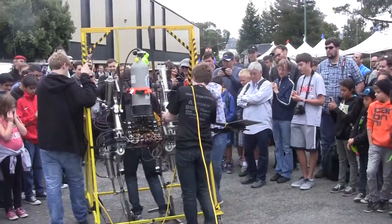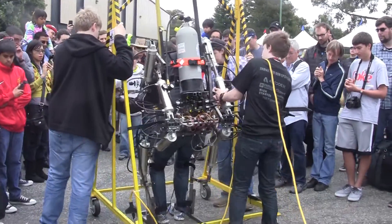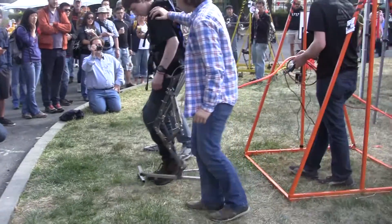We're going in. This is kind of mostly what it's supposed to do. All right, you got it. See you.